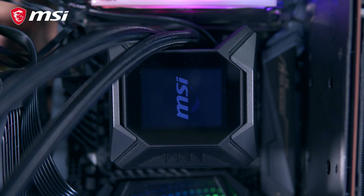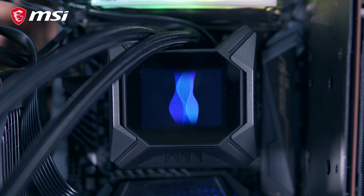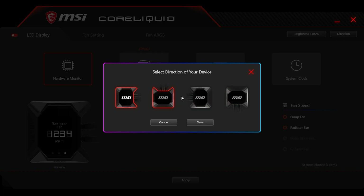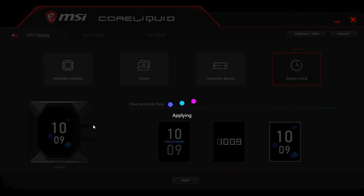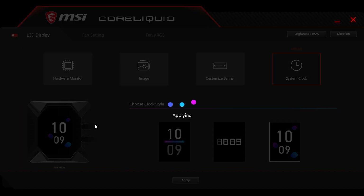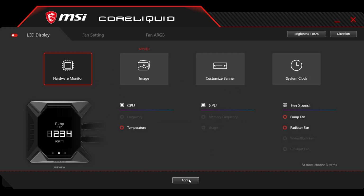Alright guys, before we end this video, let's talk about the MSI Core Liquid software so you can have an idea of how to take advantage of the 2.4-inch LCD display and all the features this AIO has to offer. What I really like about this software is that you have pretty much everything you need here without having to download the MSI Dragon software. Inside the software, we have three tabs. The first one is the LCD display tab — here you can adjust the brightness, the orientation of the pump depending on your chassis, and enable or disable the LCD display. There are four options for showing things on the display: system statistics such as CPU temperature, pump fan speed, and radiator fan speed where you can choose up to three options.